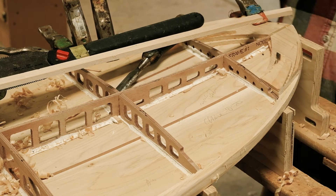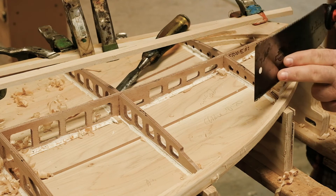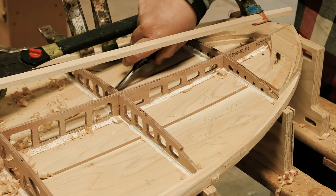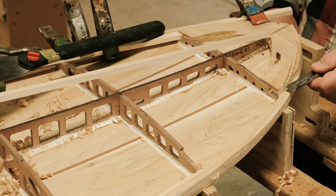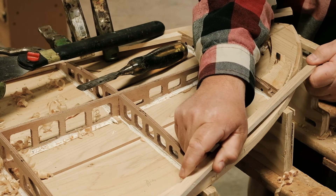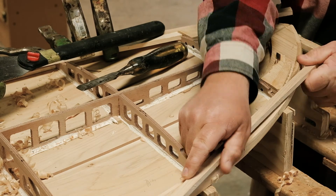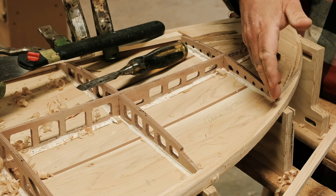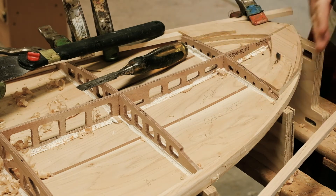Use a Japanese saw or a nice fine-tooth saw to make a cut, clean it up a little bit with a chisel, and you can glue your strip on and just let it run straight off the board. It's a little bit easier than trying to get it to fit perfectly and follow the curve of the board — gives you a little more wiggle room to let it run straight off.